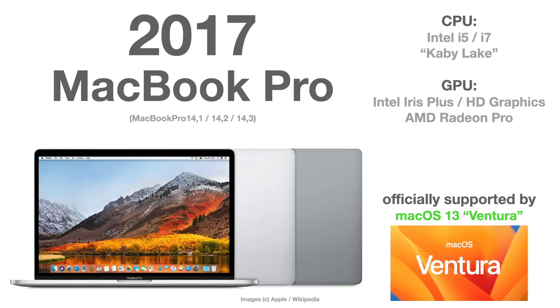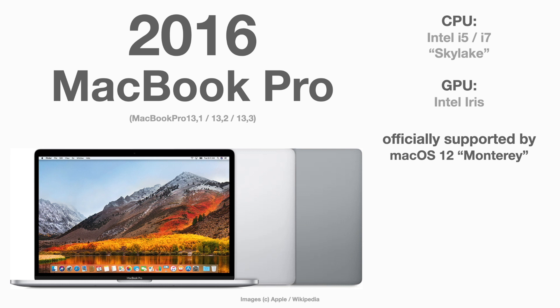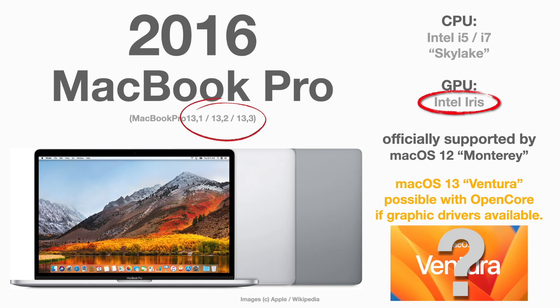Now let's get into the detail of which Mac models are affected, so you can check if your model or one you're planning to buy might be able to run macOS Ventura. Starting with the MacBook Pro: the 2017 model is the last one officially supported by Apple. The 2016 MacBook Pro — series 13,1, 13,2, and 13,3 — has an Intel Iris graphic chip. Since there are no graphic drivers anymore, if the devs can reintegrate those drivers into OpenCore, there's a good chance the 2016 MacBook Pro will be able to run macOS Ventura.